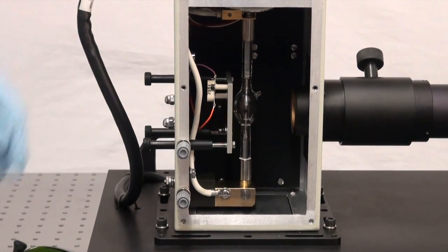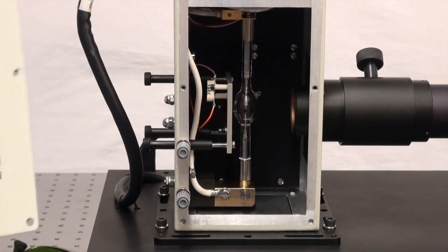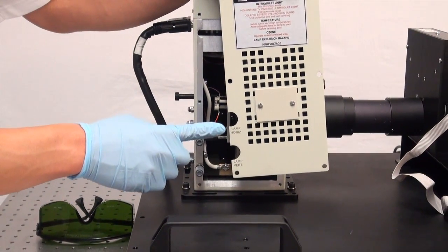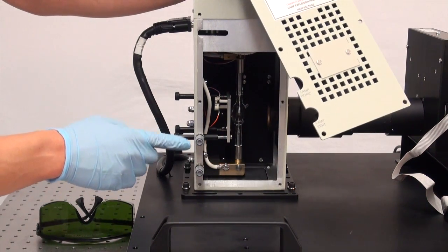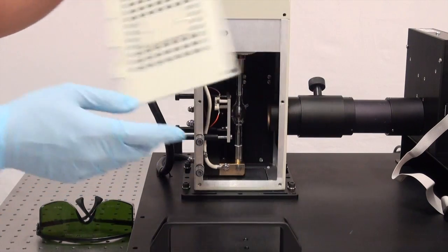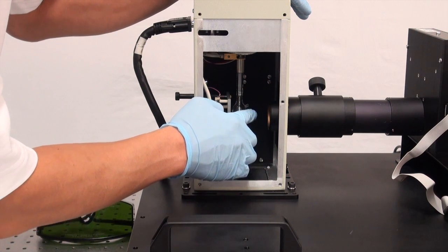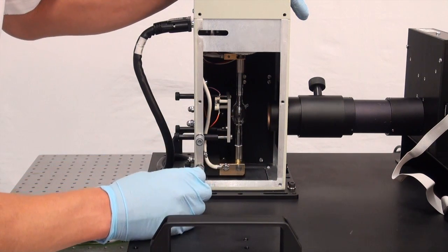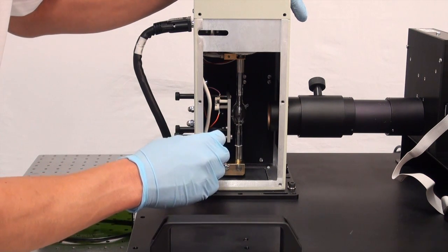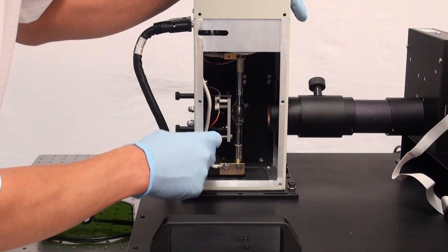Now that the lamp is installed, we're going to begin the alignment procedure. If you noticed before when I removed the side panel of the lamp housing, there's lamp horizontal and lamp vertical — that refers to these side knobs and the direction they move the lamp inside the housing. What you want is the arc lamp to be visually in the center of the focusing lens assembly of the lamp housing, and you're going to do this by eye the best you can before you reattach the side panel.